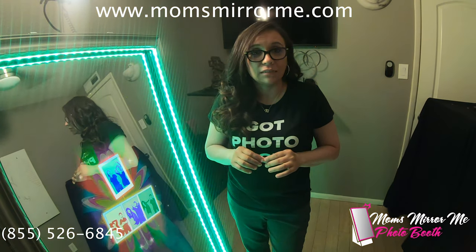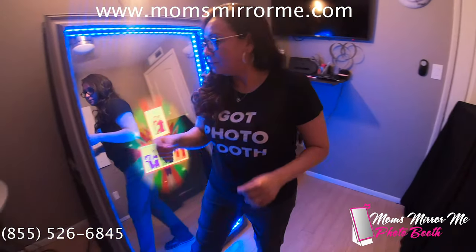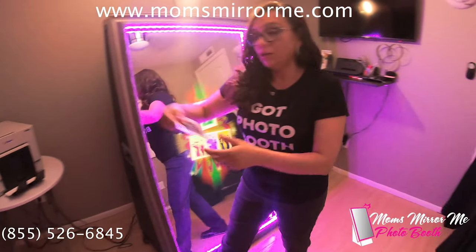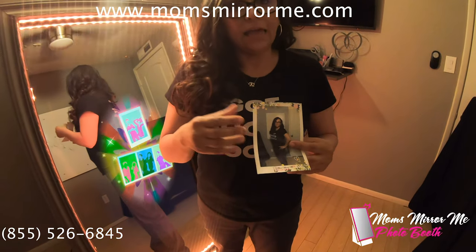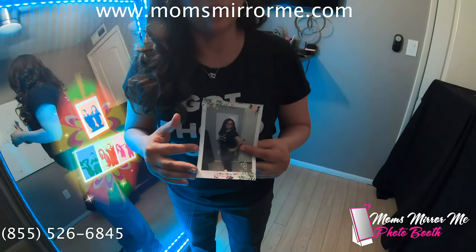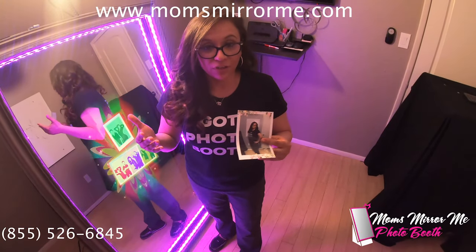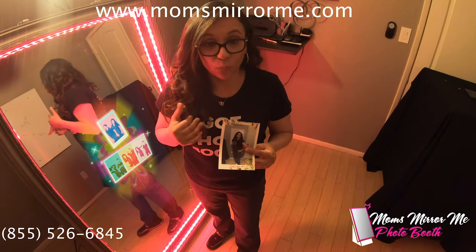And not just any 4x6 — your call to action. Let me show you what I mean by that. Here's your photo. We can have your landing page on here in the photo layout, we can have a hashtag on here, we can promote your event — whatever you like, you name it, we can make it happen.